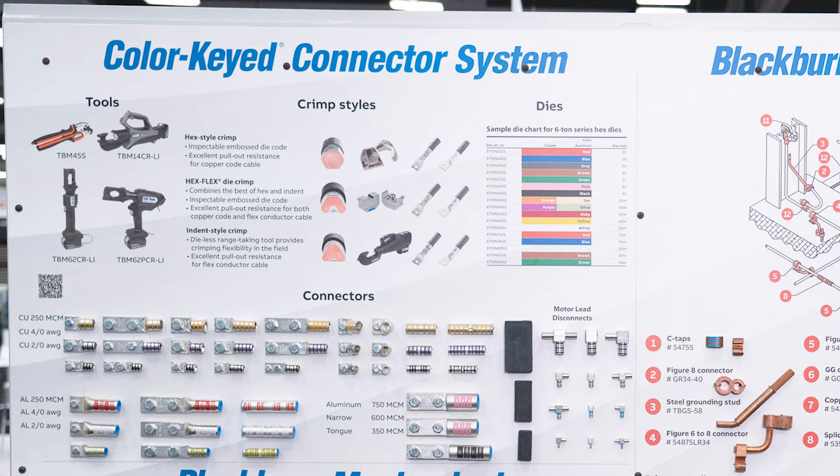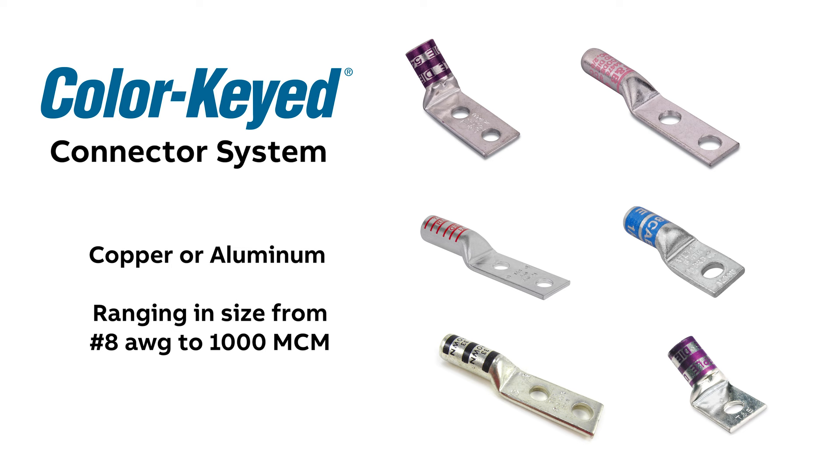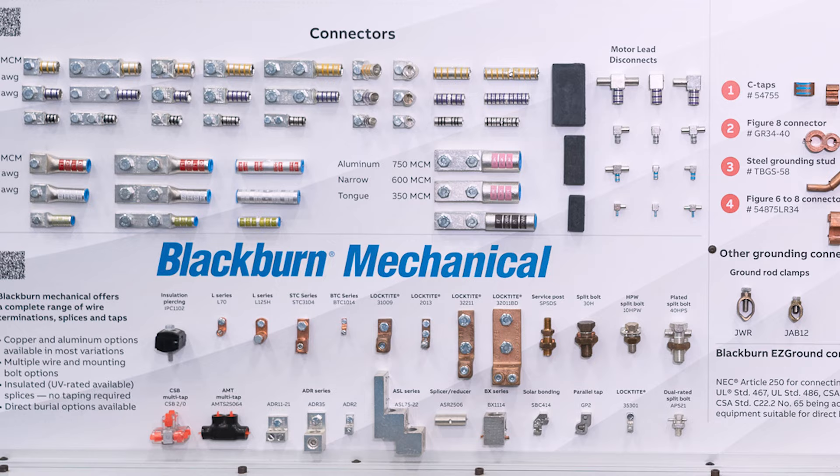Our color-keyed compression series includes both copper and aluminum products ranging in size from number 8 gauge through 1,000 MCM.